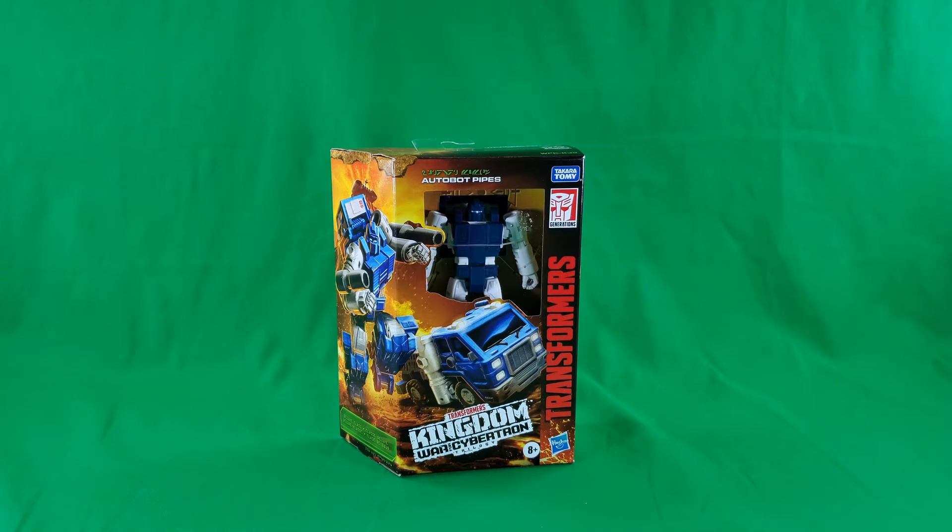Greetings, fellow action figure connoisseurs, and welcome to another episode of Digital Caveman Presents Transformers Friday. I, as always, am your host, the Digital Caveman, and today I am presenting you with Deluxe Class Autobot Pipes.